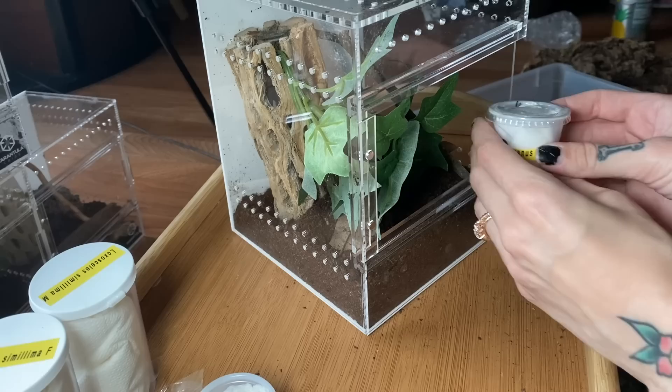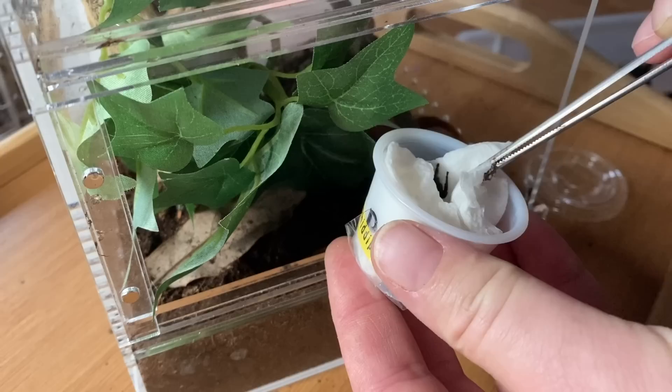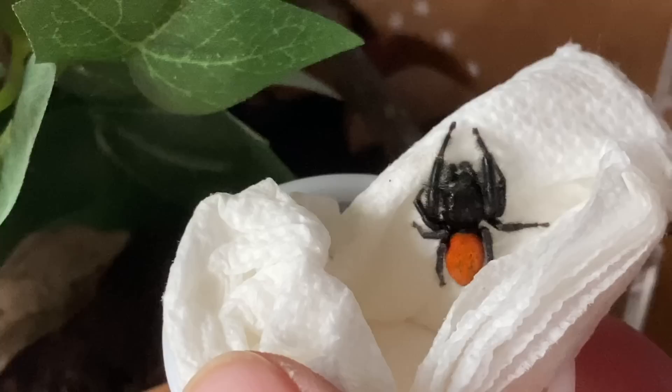If I were you I would open it like this and just pull the paper towel out and let him go run and do his thing. Oh, he's so cute — got a little red, orange butt! Whoa — that's a texanus male! I did not know — that looks — is that really? It's so cute! Whoa, that's crazy!